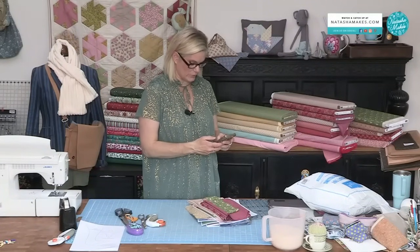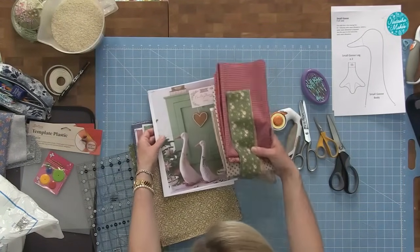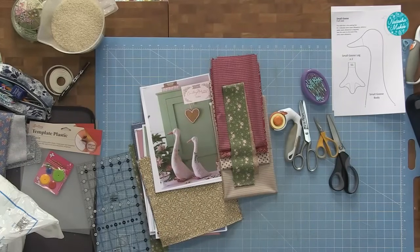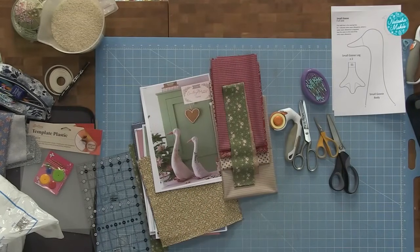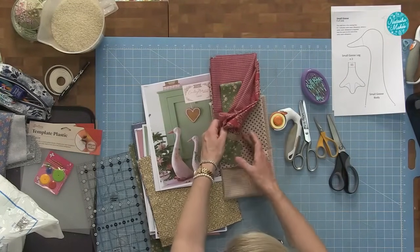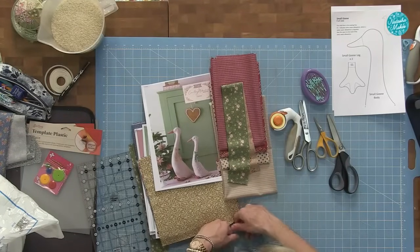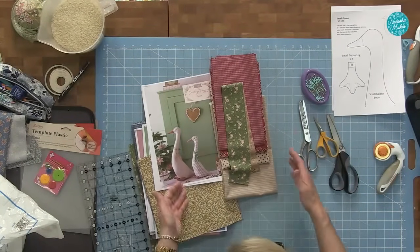First up, we have the Winter Geese — they remind me of Indian runner ducks but they are geese. These work any time of year. You get fabric for the large and small goose, with plenty extra for the beak, feet, and scarves on both. In fact, you get way more fabric than you need for the scarves, so if you've already bought fat quarters or half metres you'll have enough to accessorise and make more.